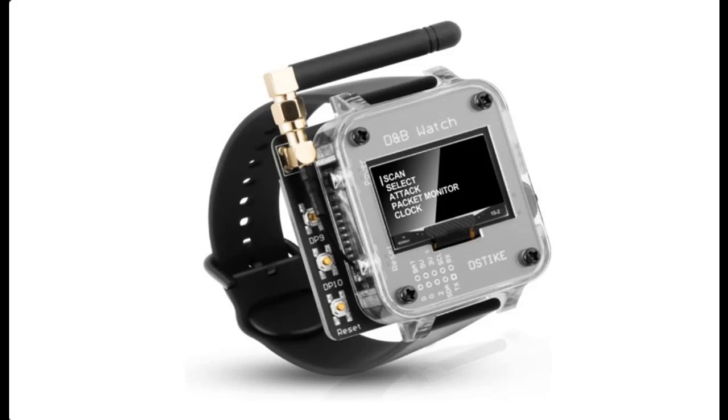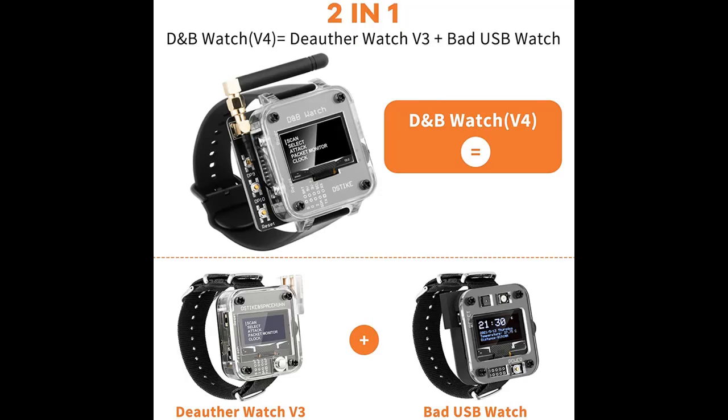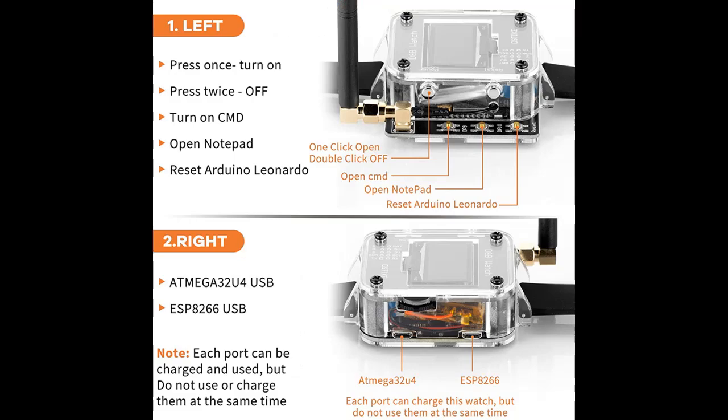Overview of the Orson Wi-Fi Bad USB Watch V4 — an ESP8266 and ATmega32U4 programmable development board, attack/control/test tool, IoT stack for NodeMCU and Arduino Leonardo, with a 1000mAh rechargeable battery.